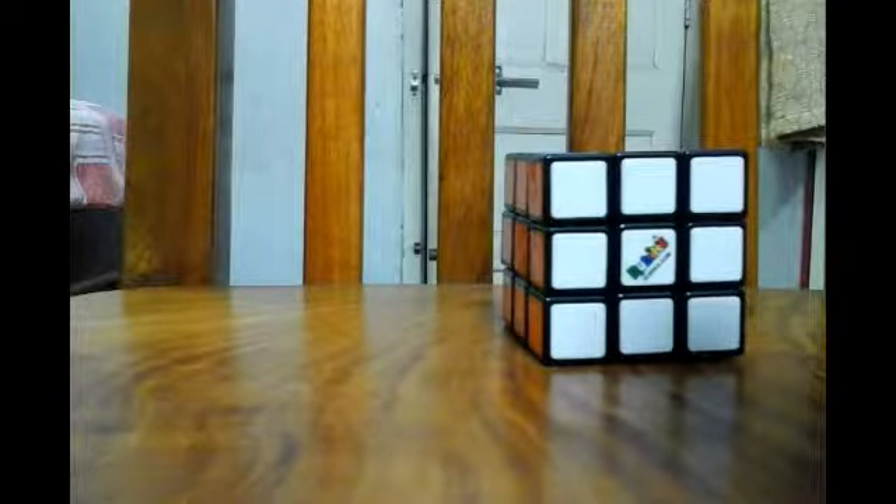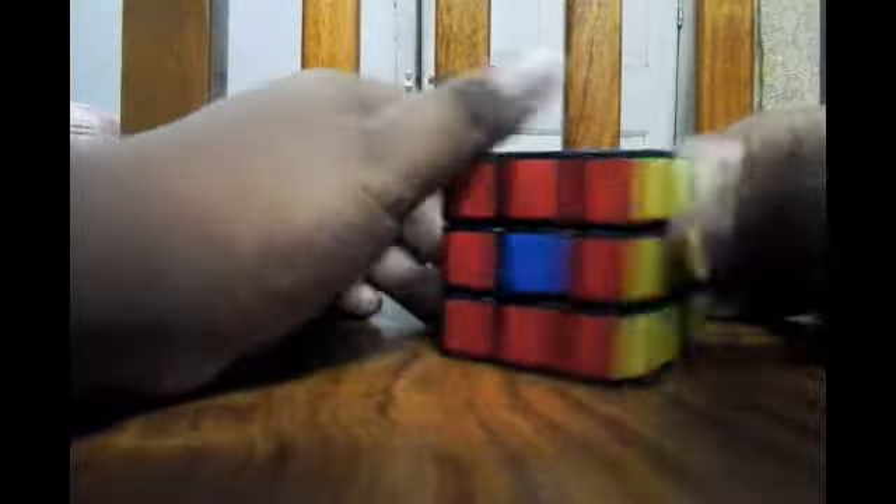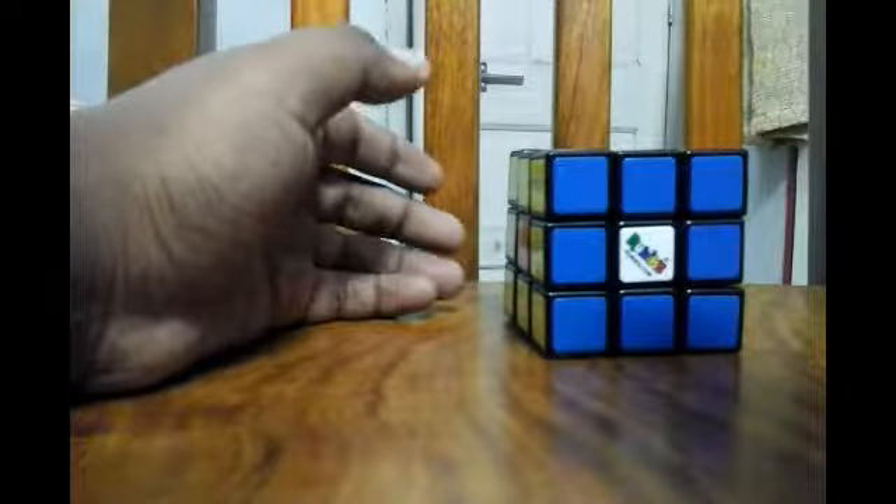First take a solved cube. Then only move the middle piece — 1, 2, 3, 4, 5, 6, 7, 8 steps. It's done. Look, the centerpiece is moved. Really great — a great shuffle for the Rubik's Cube.